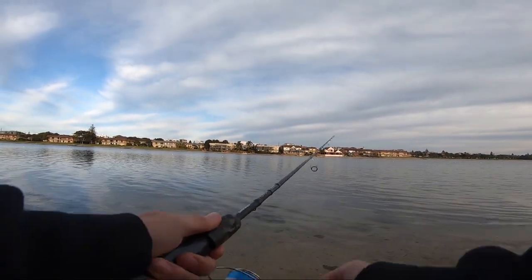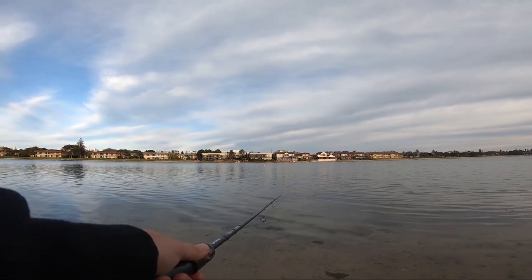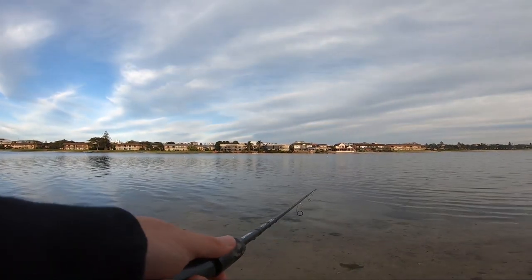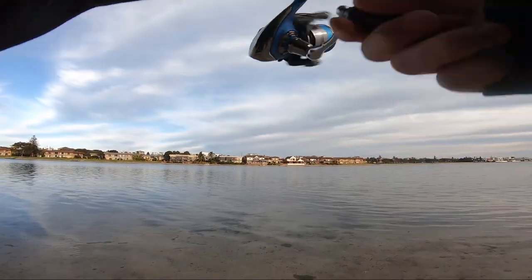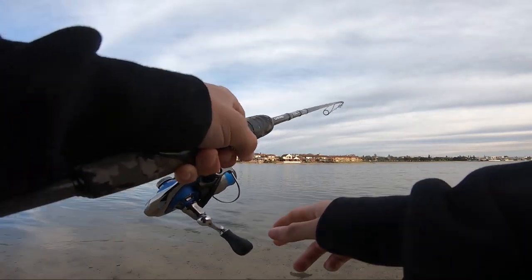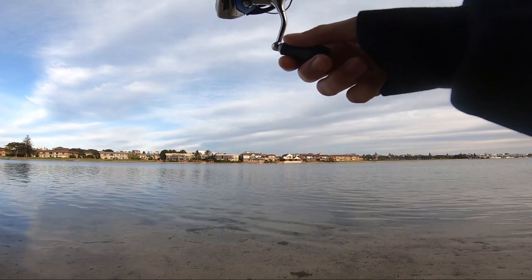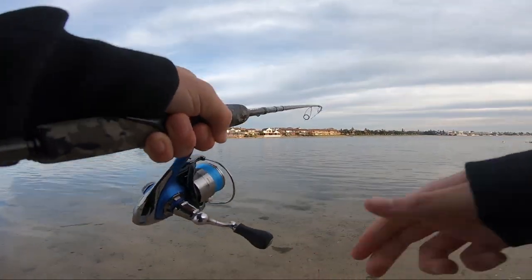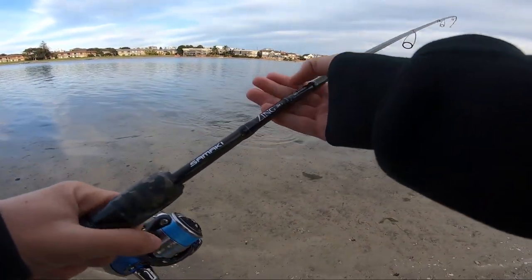I'm going to send it back out there and see how we go — that's all we can do, it's pretty slow going. He's keen and back in that same spot — yeah, I got him! Second cast back in there and I knew there was a fish there. He's got a little bit of go on him, I reckon he could be legal. God, he looks nice in the water — the flats are slowly producing.